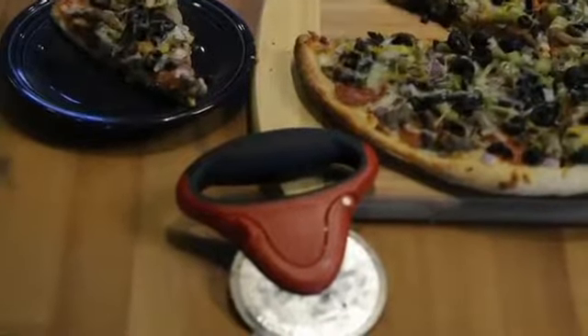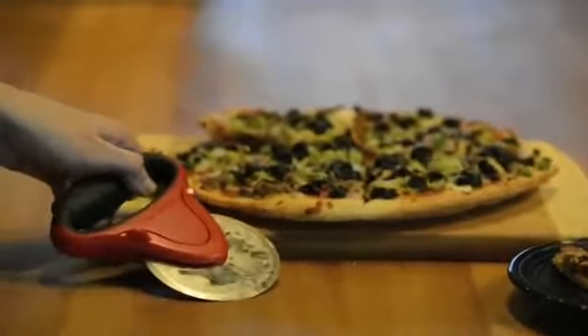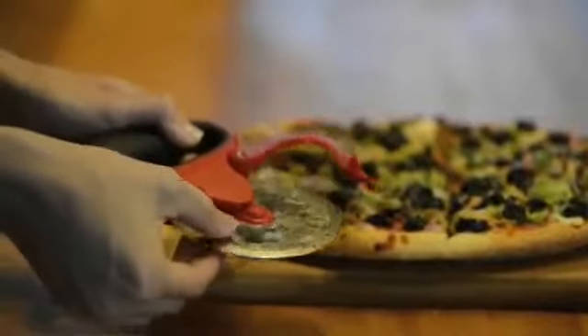It also cuts calzones, quesadillas, and paninis. A patent-pending design allows the blade to be easily removed for thorough cleaning, and the Microplane pizza cutter is dishwasher safe.